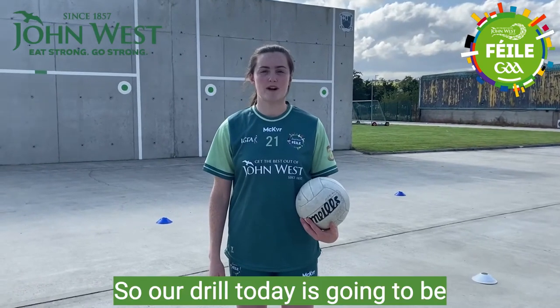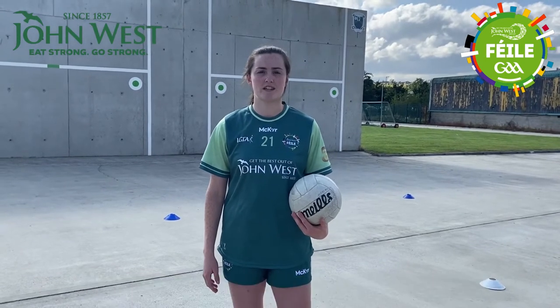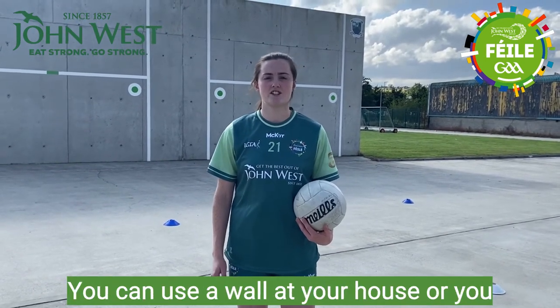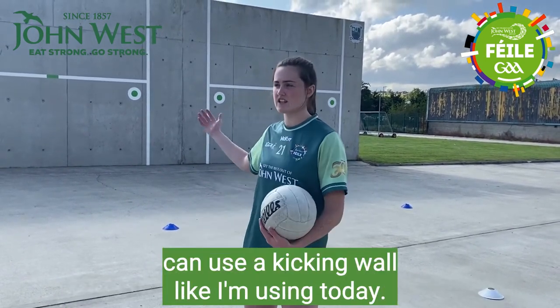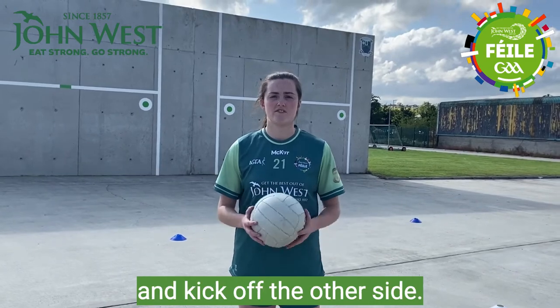Our drill today is going to be practicing your kick passing off both your right and left foot. We're going to see how many kick passes we can get in 30 seconds. You can use a wall at your house, or you can use a kicking wall like I'm using today. We're going to kick off one side, return to the center cone, and kick off the other side.